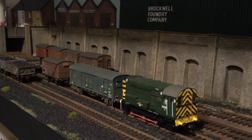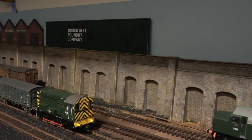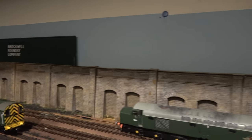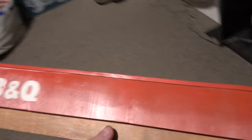Hello, welcome back to Brockwell Lane, back to the shelf layout again. I've completed another building for this space — the low profile buildings I was showing you last time. I've got this big gap here, and I've completed another building which is now B&Q.